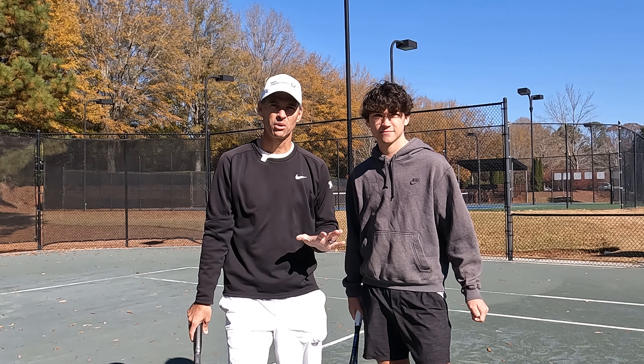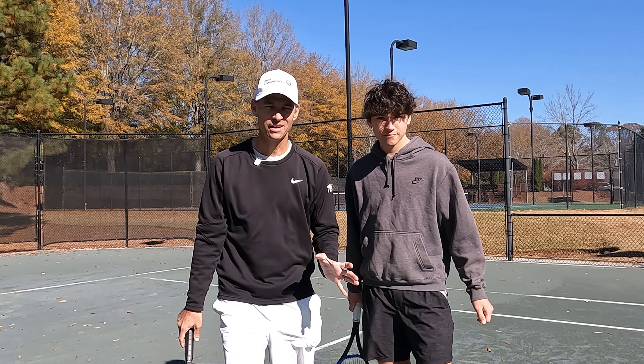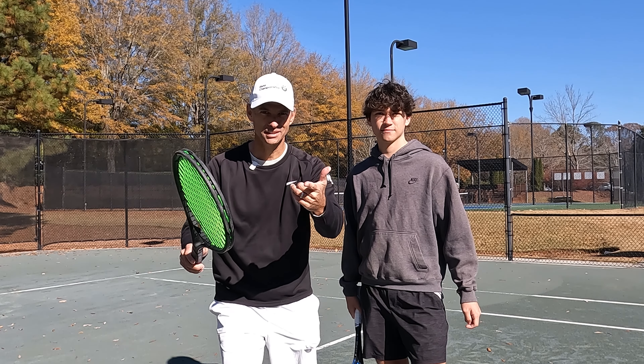Today I'm with Fritz. We're going to go over the five worst mistakes of volleying and what to do about it. Let's go.